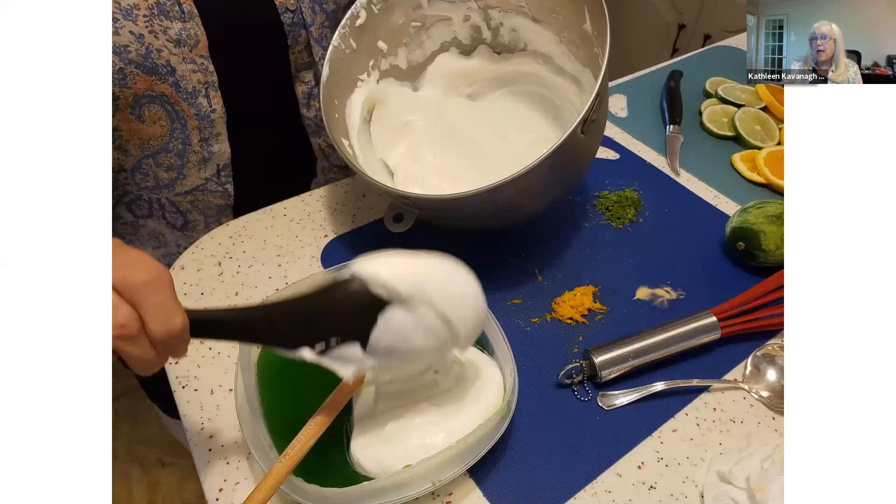Then I mixed up the lime. The lime didn't have any marmalade or anything like that in it — it was just the lime Jell-O and the lime juice.